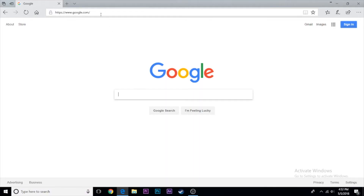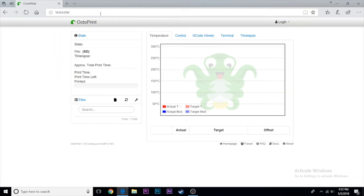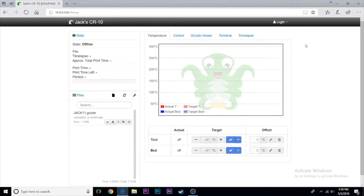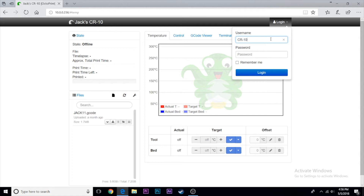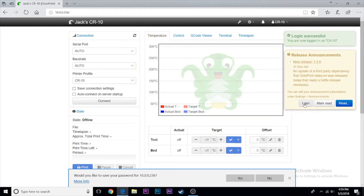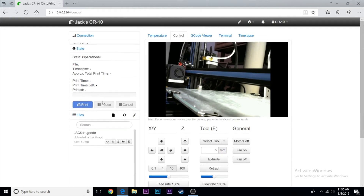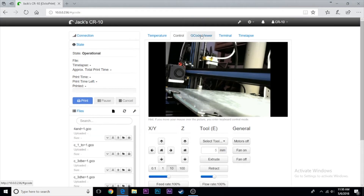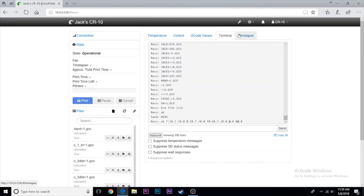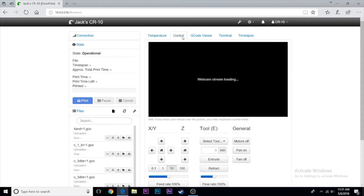Once that's done, go to your computer and type in the Pi's IP address or hostname — the OctoPrint server should come up with the first-time setup menu. Go through all the settings, make sure to add a password if you want to use it outside your home network. Then change all the settings to match your 3D printer. Go to the Control tab and check if the webcam is working. If not, you'll need to go back into the SD card and change some settings in the octopi.txt file.